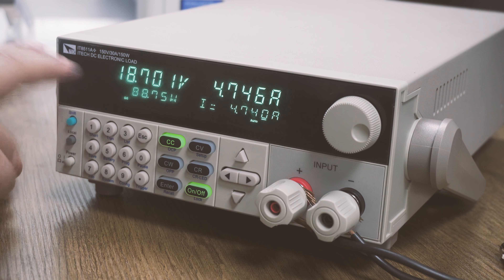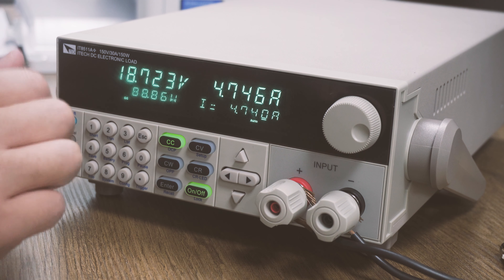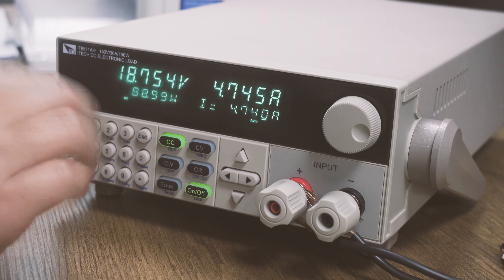You can see the data is okay. It is 90W. We plan to run the aging test for two hours, and we will check the temperature and the data in the meantime.